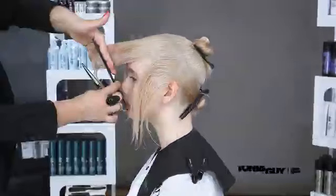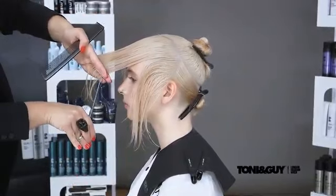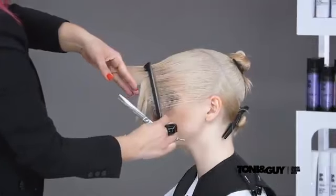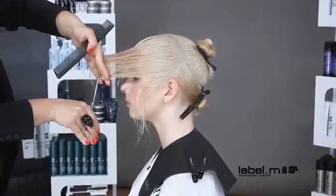This technique was repeated on the opposite side, with each section being elevated at graduation level, brought into the centre and point cut to create a graduated, rounded feeling. Notice the change of finger positioning on this side.